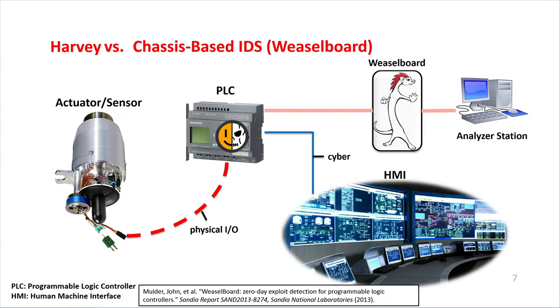The second solution we consider is the Weaselboard, a chassis-based intrusion detection solution that sits on the chassis of the PLC and monitors all communication between the PLC's modules. However, this was an external solution sitting external to the I/O module of the PLC, and even if it could detect an attack like Harvey, it would only be a passive analysis.